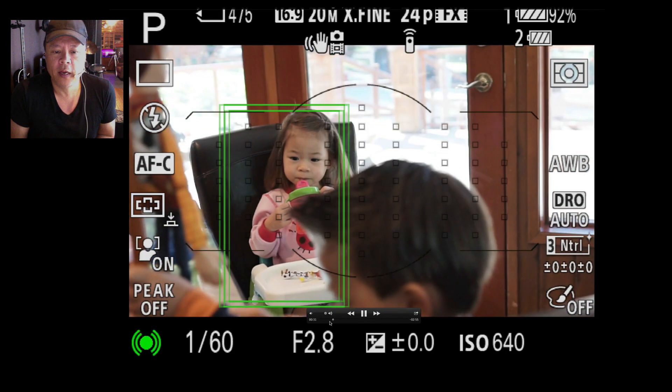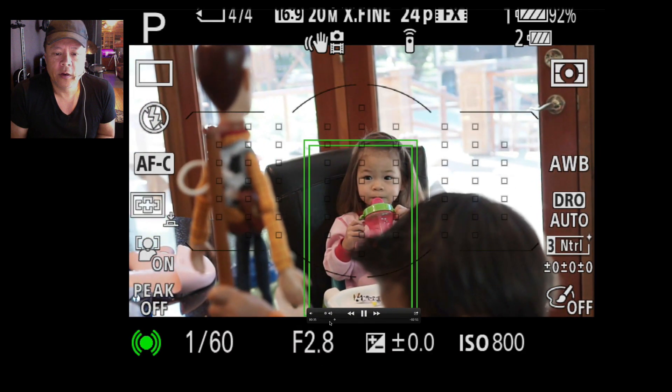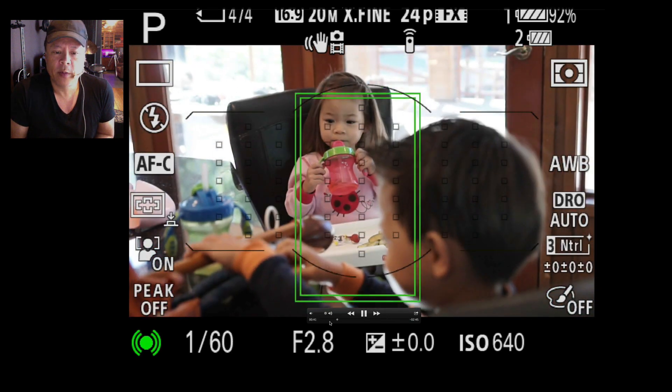It's found it again, and now my son is crossing in front — and you notice it says, 'That's the face Gary originally wanted,' and it locks on to that. There's the double box.